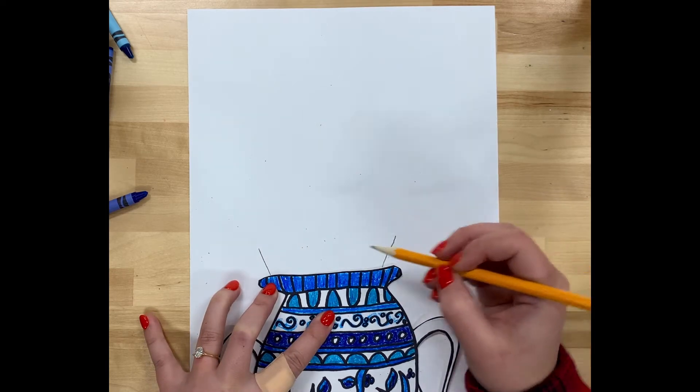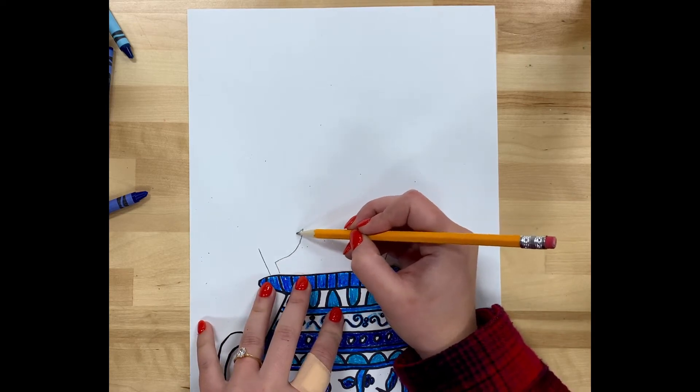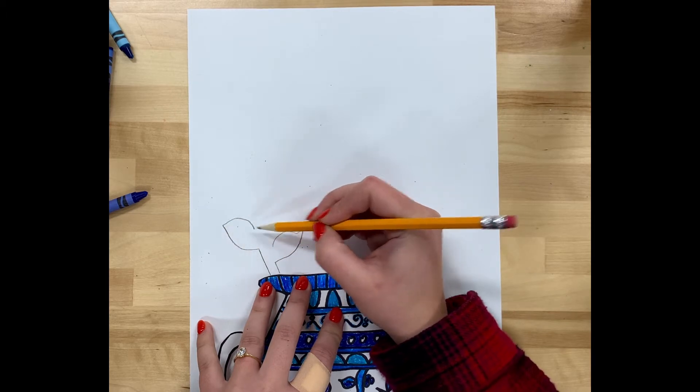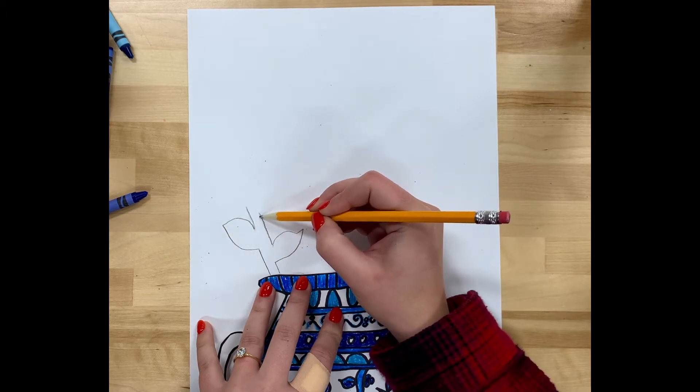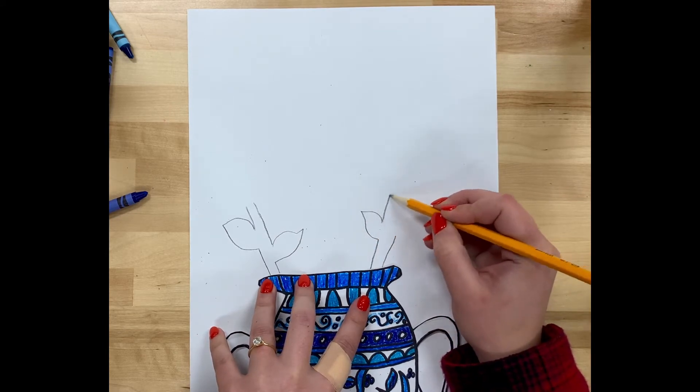A bouquet is a collection of flowers. I'm starting with drawing a stem and some leaves. Make sure that you get some leaves, stems, and pieces of green to be in your bouquet too.